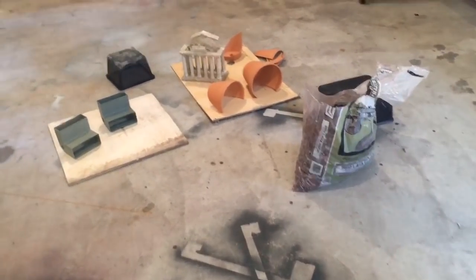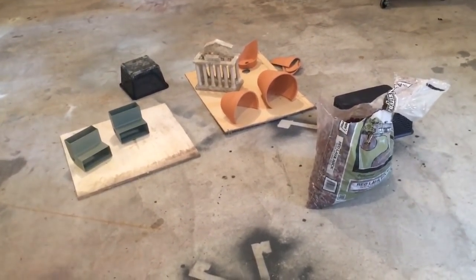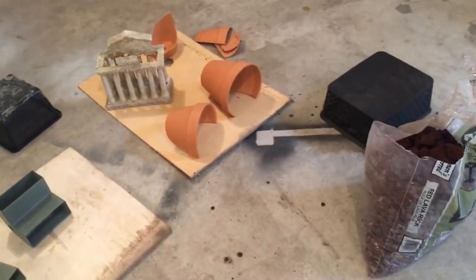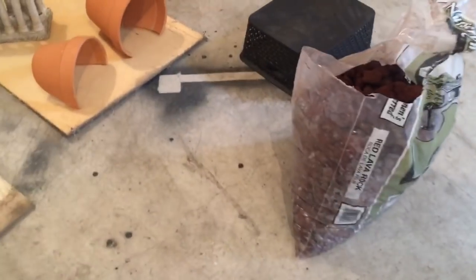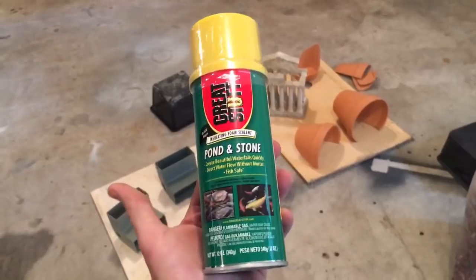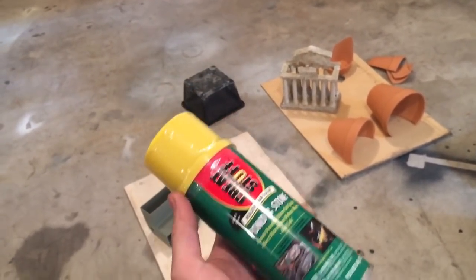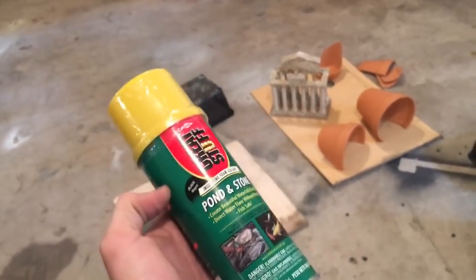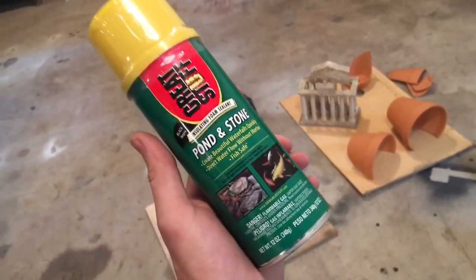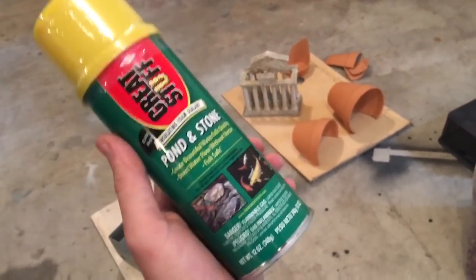Today we are going to be playing around and making some of your own decorations just out of generic things that you can buy at home improvement stores. The main ingredient to these decorations is going to be the Great Stuff Pond and Stone. This stuff is different from the regular Great Stuff — it is the color black and kind of looks like a dark stone-like material, and it is aquarium safe. There's a link in the description box from Amazon — it's the cheapest place I found.